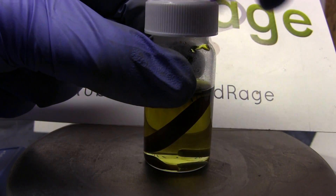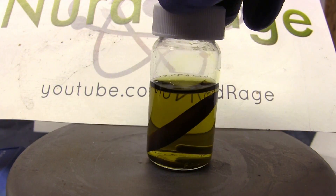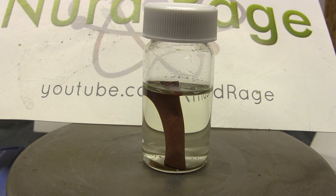Now if you seal the cap again, the comproportionation reaction will again dominate and convert the solution back into clear copper(I) chloride. You can keep repeating this experiment — opening and closing the container — until either the acid is consumed or the copper metal.